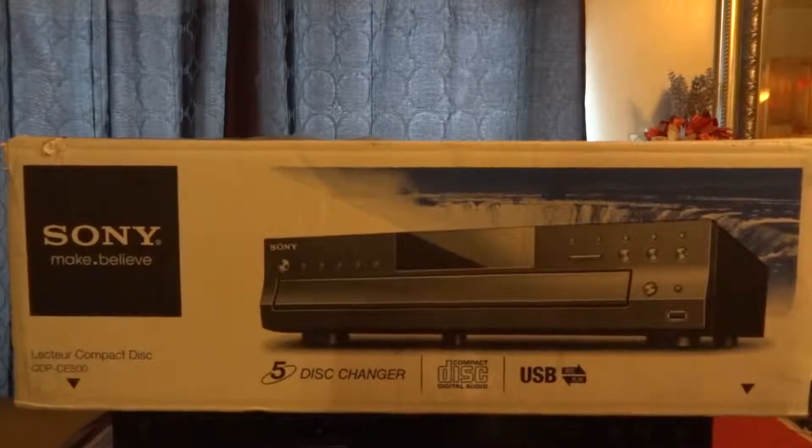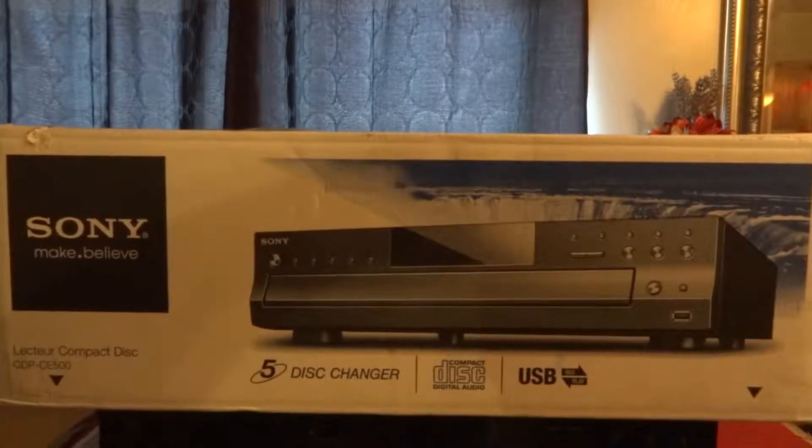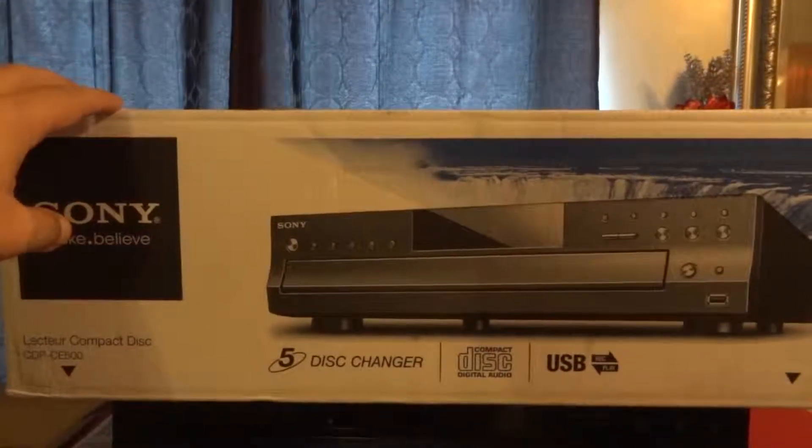Hey, what's up everybody, it's your boy Bootboy Kennels. I got a little update here. One thing I did want to get is because I don't always want to turn on my computer all the time to listen to my music — sometimes I just want to plop in the actual CDs and play them.